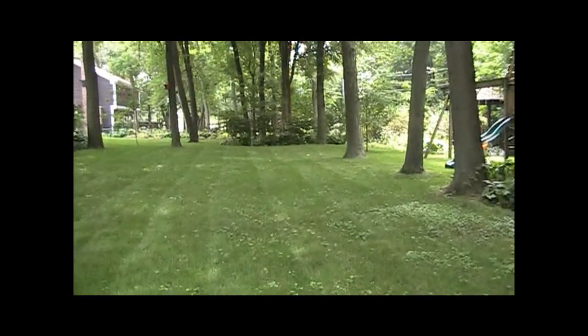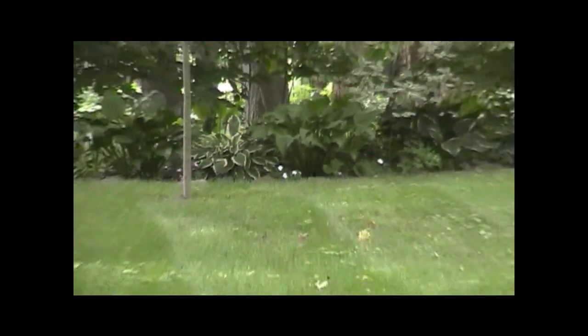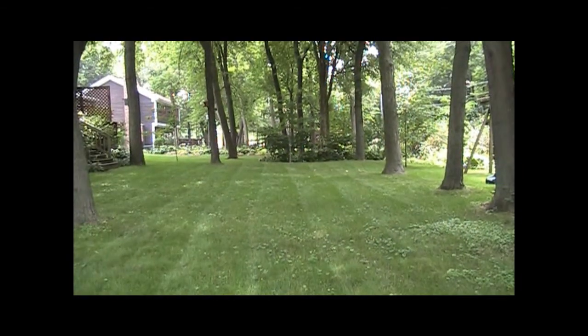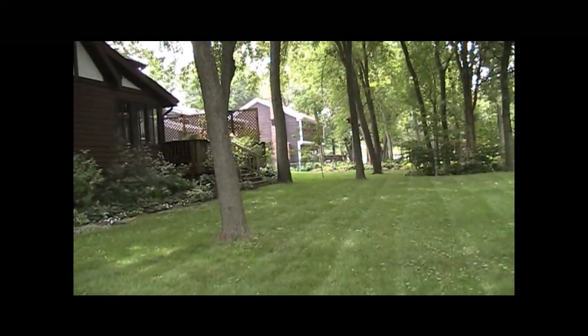There's a zoom test. I'll zoom in on those impatiens over there. Here's the 1988 trim star. Awesome camera. Cool.